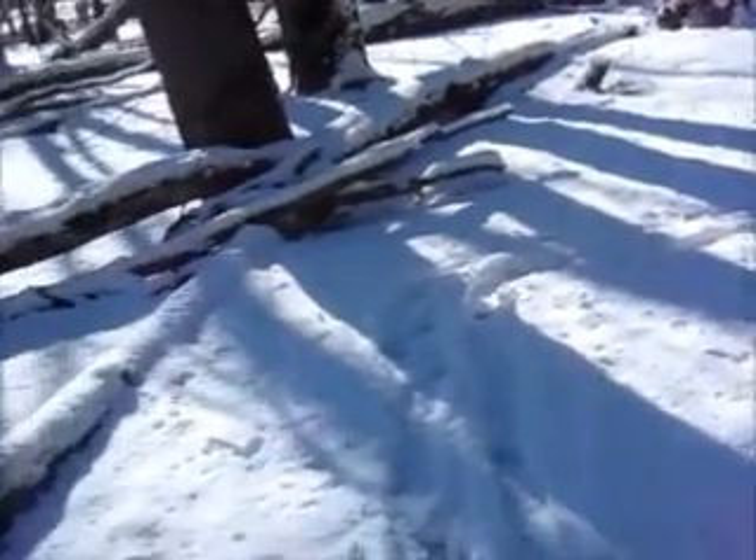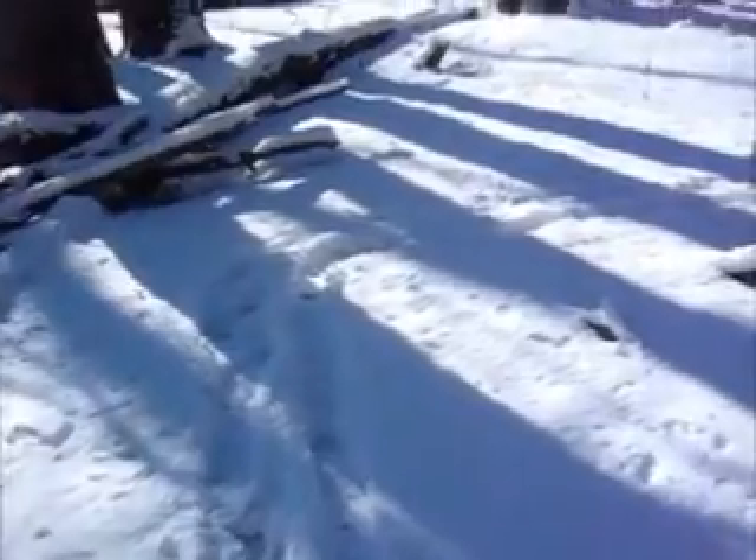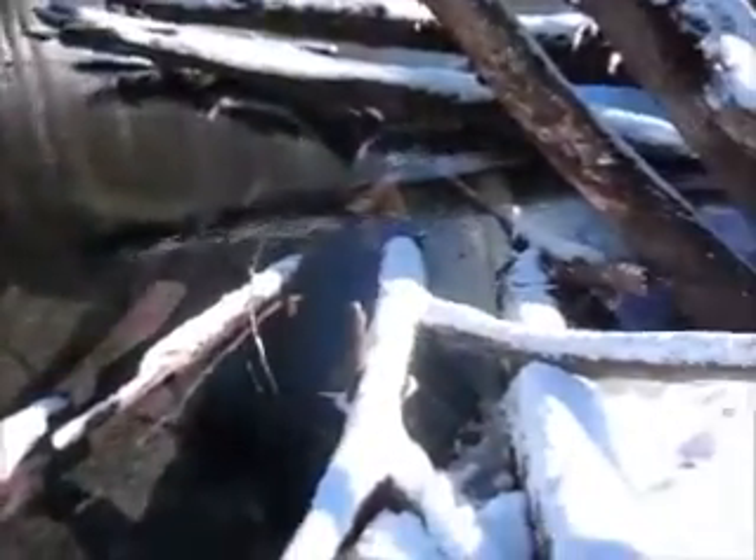Morning guys, we're back down checking a few beaver traps. As you can see, we got a couple inches of snow. Seeds of mink tracks up there, down to this one set — the 280. I can see the swing stick there's moved. Hard to see down here, but it looks like it's set off. Yeah, a little beaver — a little little beaver.